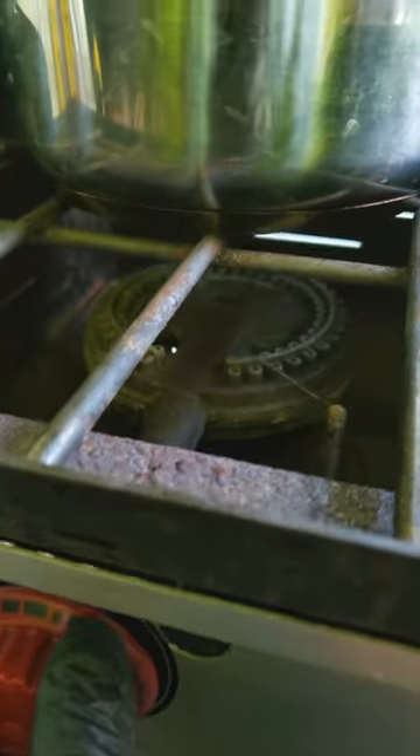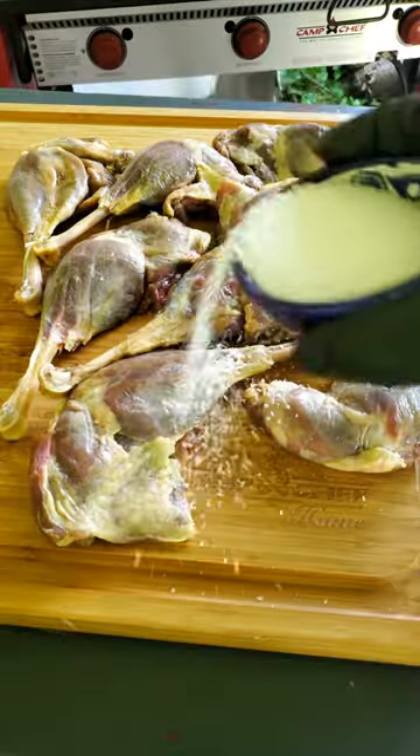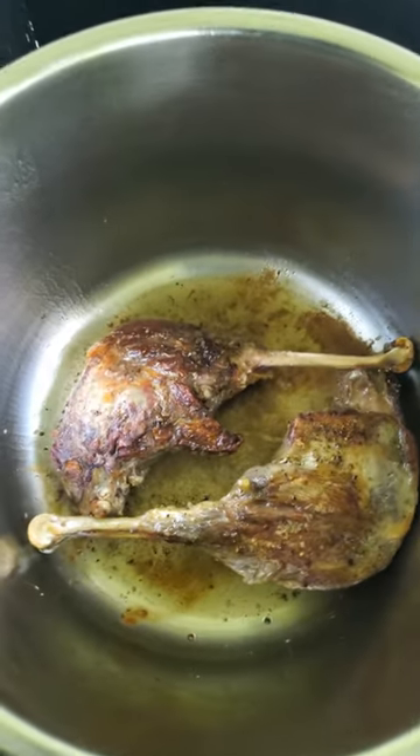The first step is to get a large pressure cooker going over medium-high heat and add a couple tablespoons of oil. Season the goose legs with salt and pepper and brown them in batches. Don't overcrowd the pot.